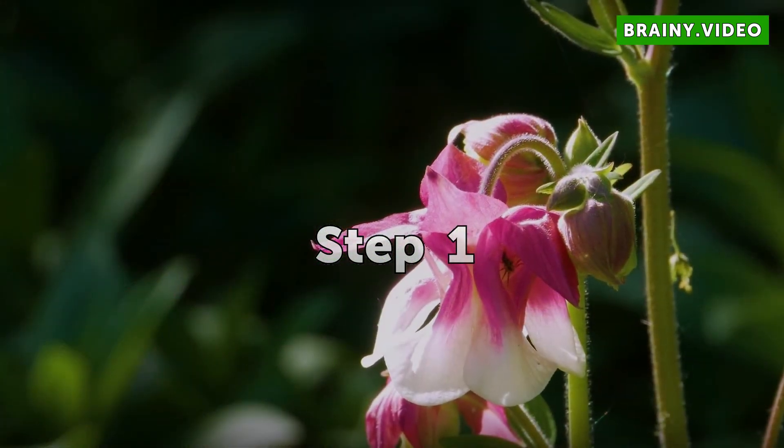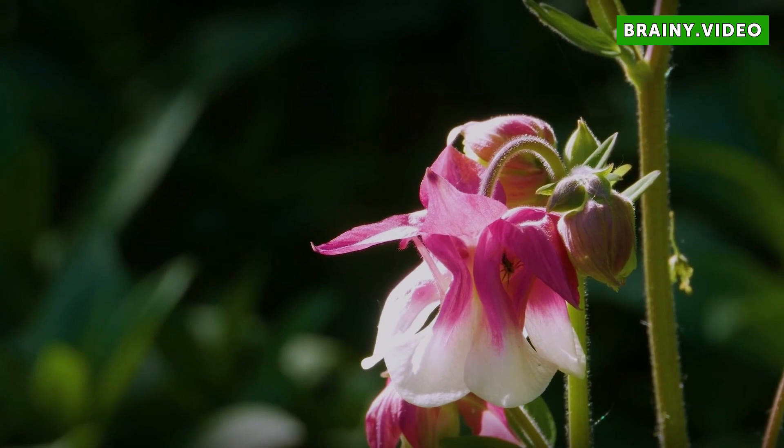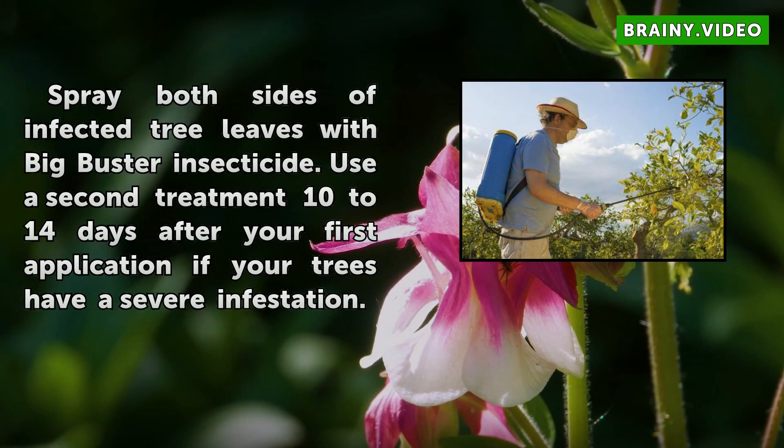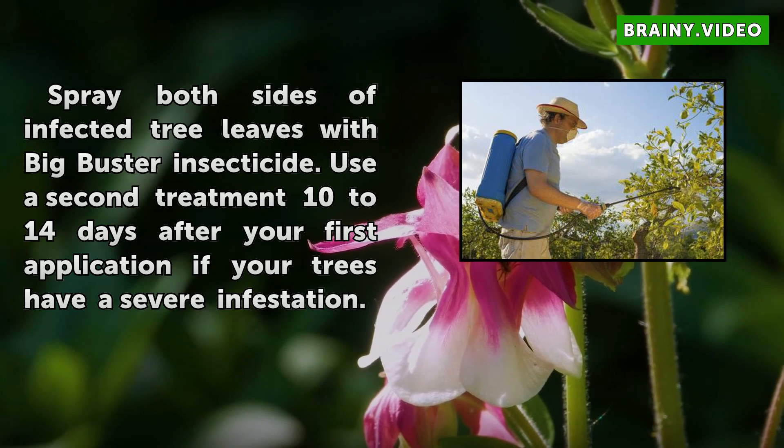Step 1: Spray both sides of infected tree leaves with Big Buster Insecticide. Use a second treatment 10 to 14 days after your first application if your trees have a severe infestation.